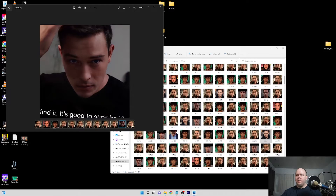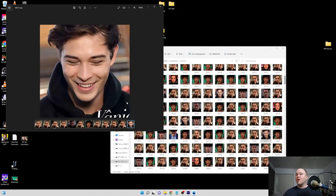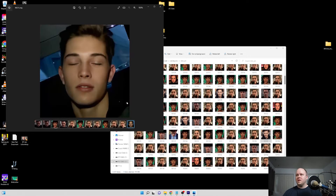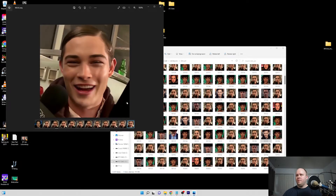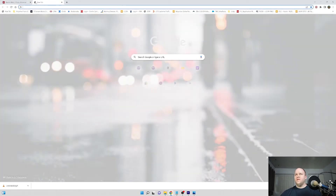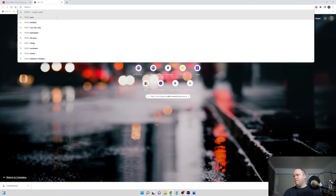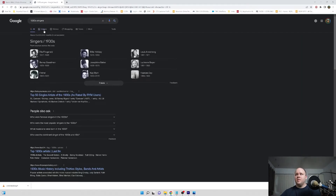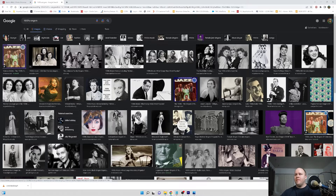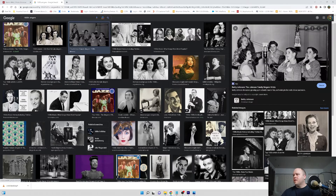This is especially useful for older actors where you can't get good quality footage — you need something like this to make it viable. Let me find some kind of old-timey image to demonstrate. I'm searching 1930s singers on Google. A lot of these are already pretty sharp, which doesn't really prove the point.